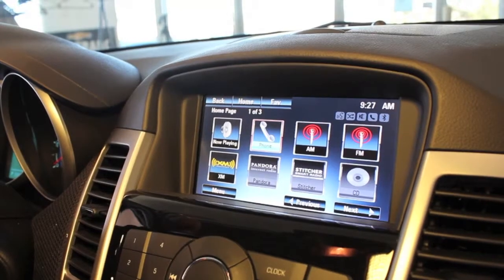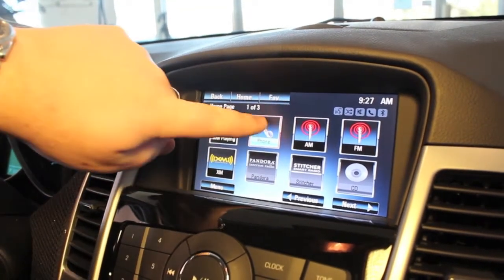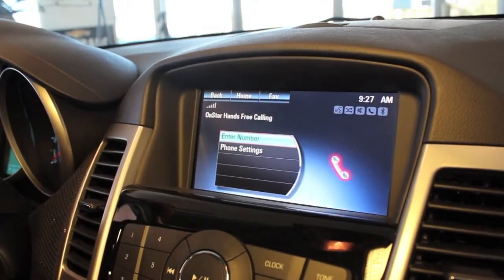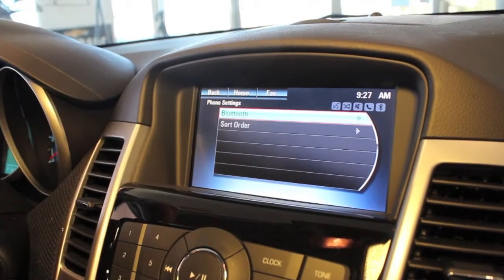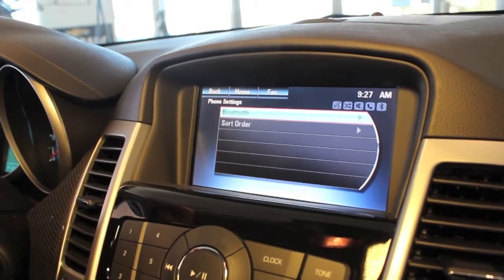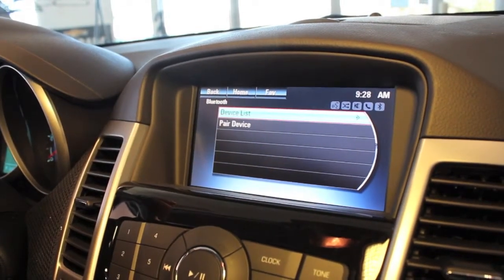Once Bluetooth is on, head over to the home screen on the vehicle. Click the phone icon on the home page of your MyLink ColorTouch radio, then click phone settings, then click Bluetooth, then pair device.